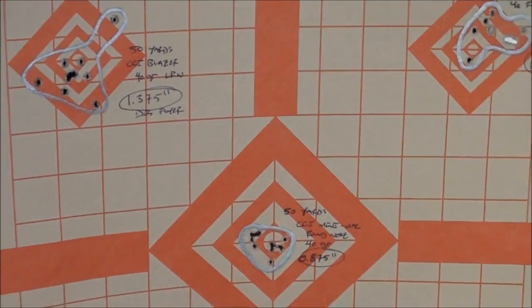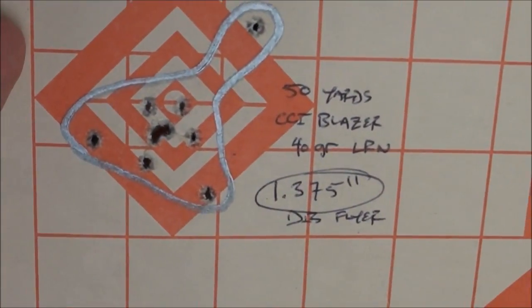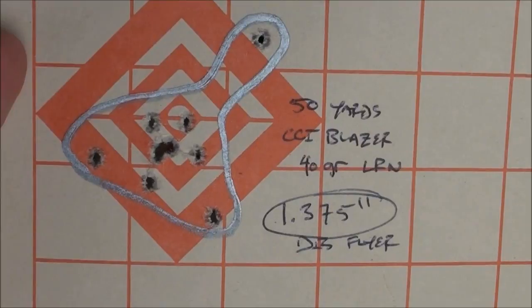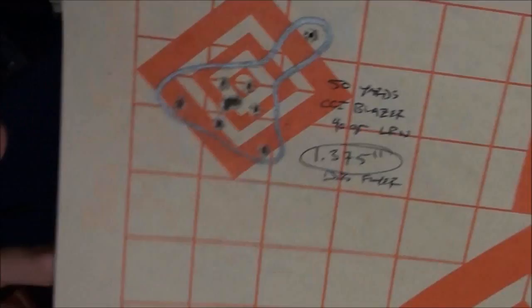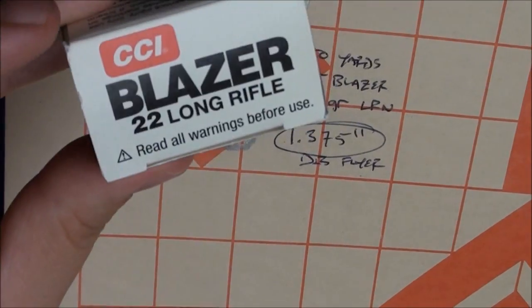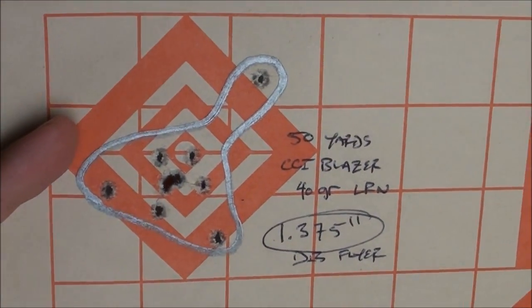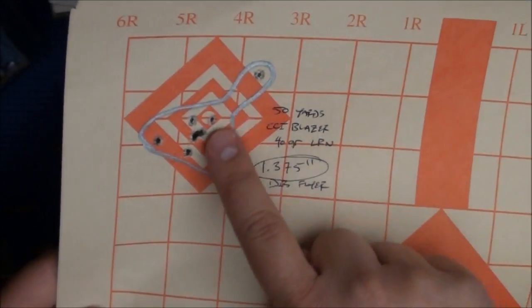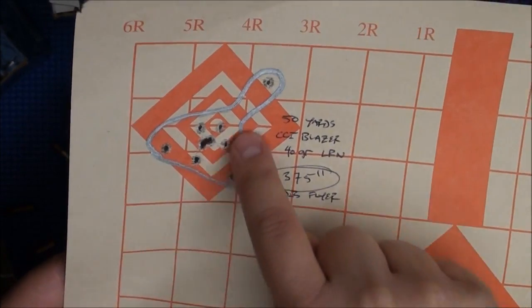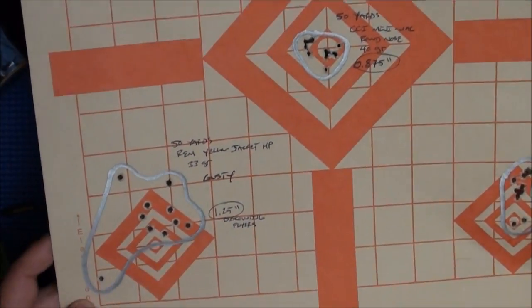Here's some more 50-yard shooting. With the CCI Blazer — 1.375-inch group at 50 yards with that 40-grain lead round nose. That's really, really good. I would say for plinking ammo, that's great. Discounting that flyer, it would be 1.375 inches.